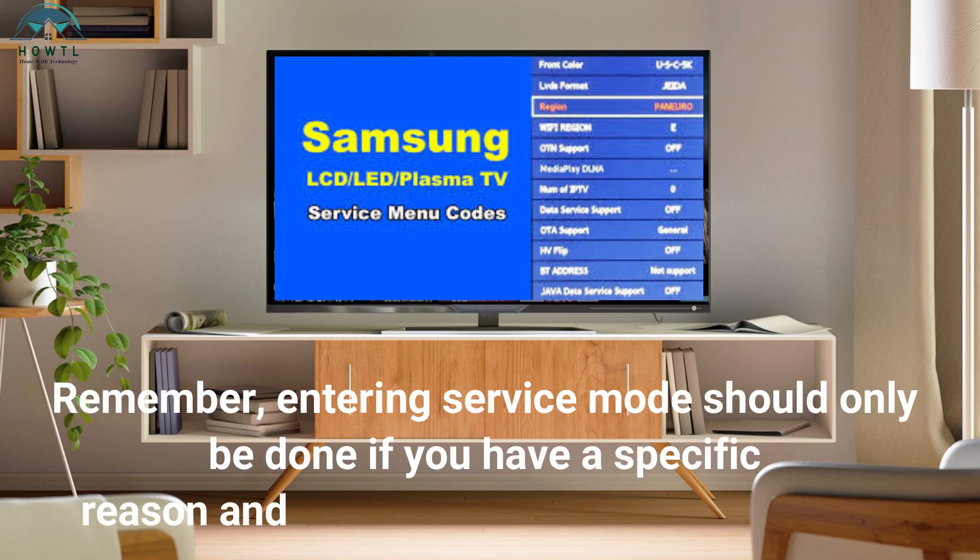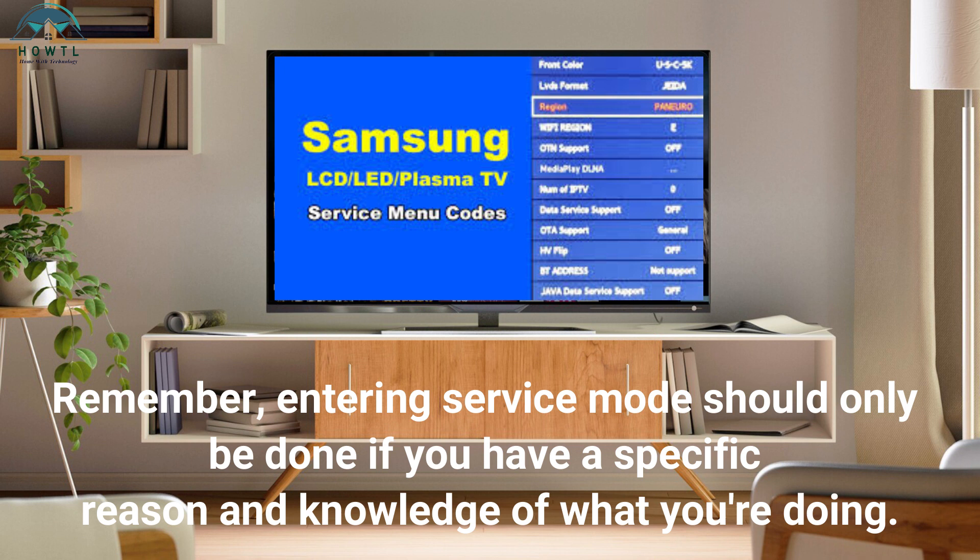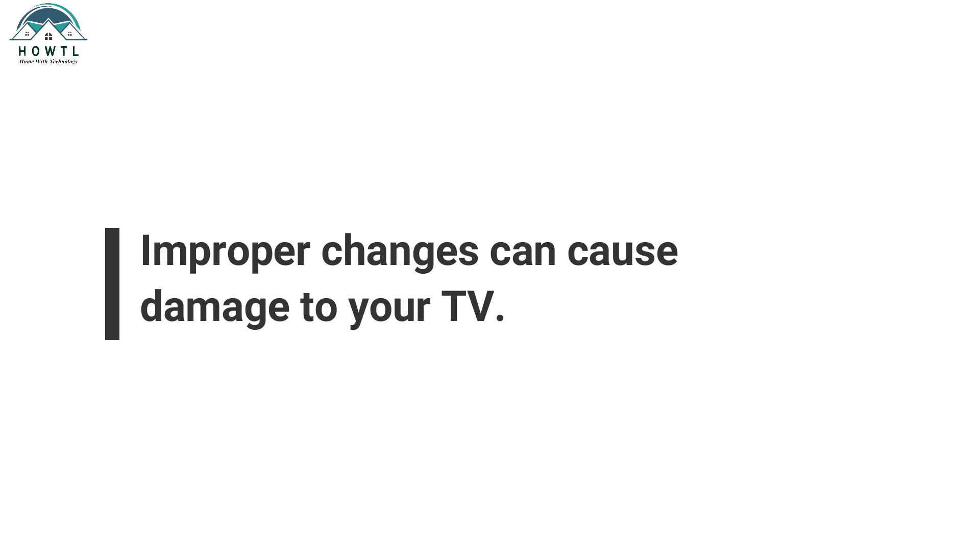Remember, entering service mode should only be done if you have a specific reason and knowledge of what you're doing. Improper changes can cause damage to your TV.